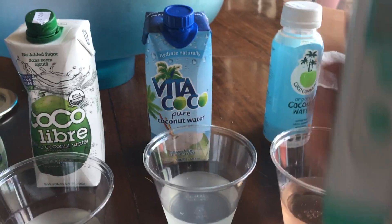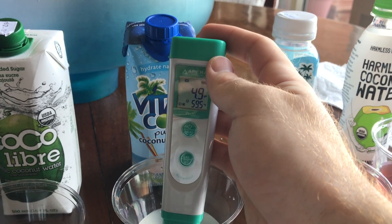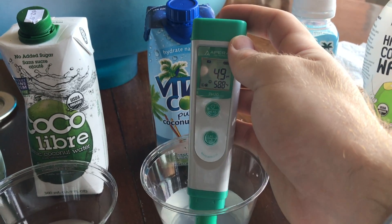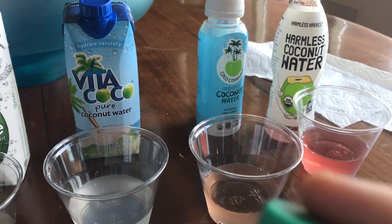Moving on to Vita Coco. Let's test the pH. 4.9. That's about 10 times more acidic than natural coconut water. Just going to recalibrate our meter again and move on to the next one.